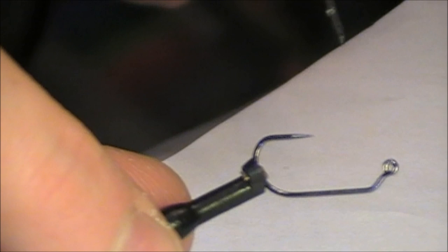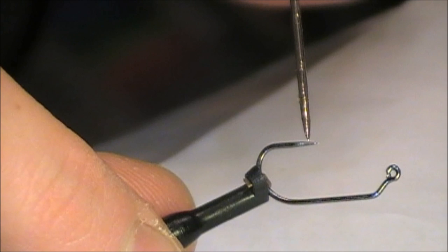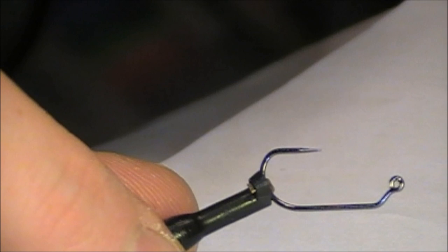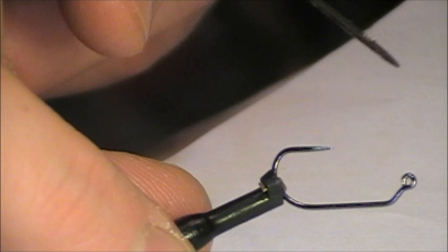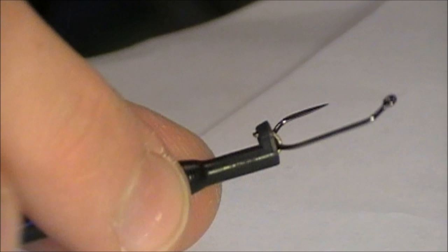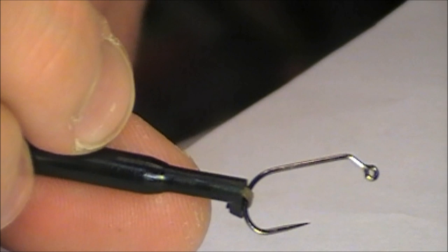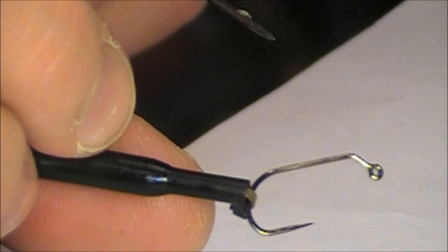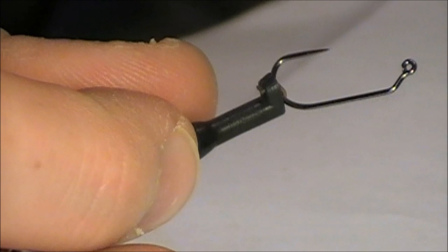This is a size 8. The nicest thing about it is it rides hook-up, really meant for indicator rigging. Because it rides hook-up, you want to use all-purpose nymphs that look the same and are symmetrical the entire way around — you don't have to worry about a wing case orientation. Great for a pheasant tail with a hot spot, a prince nymph, a hare's ear with a hot spot — something that doesn't require worrying about which side is up.